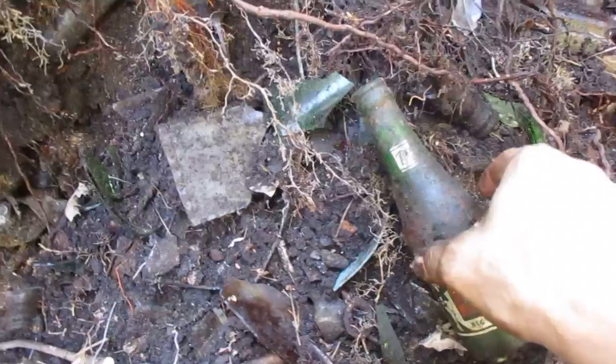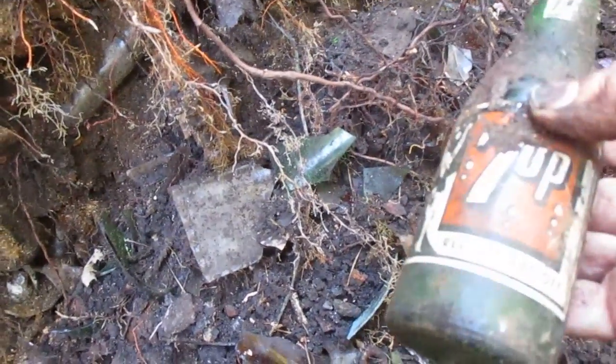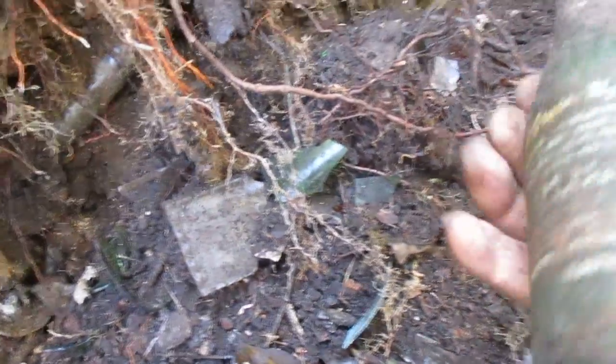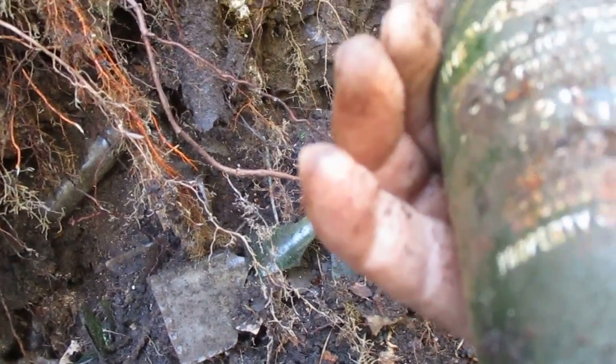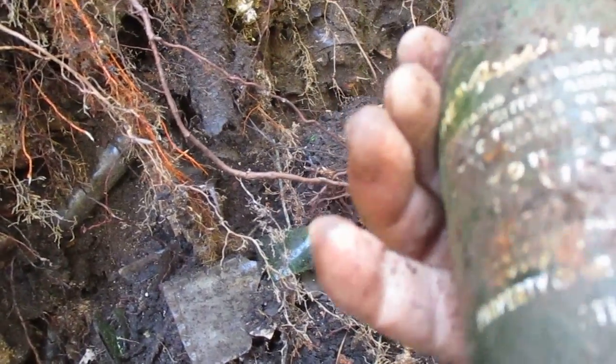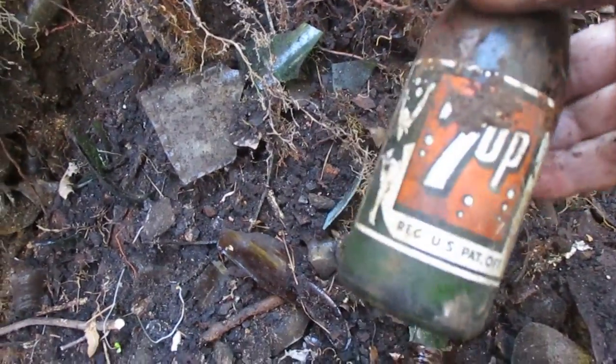Finally my first soda — not much to write home about, but it is a 7-Up. I think it's from Sparta, Georgia. Anyway, that paint should stay good; I don't rub on it and I'll let it dry.